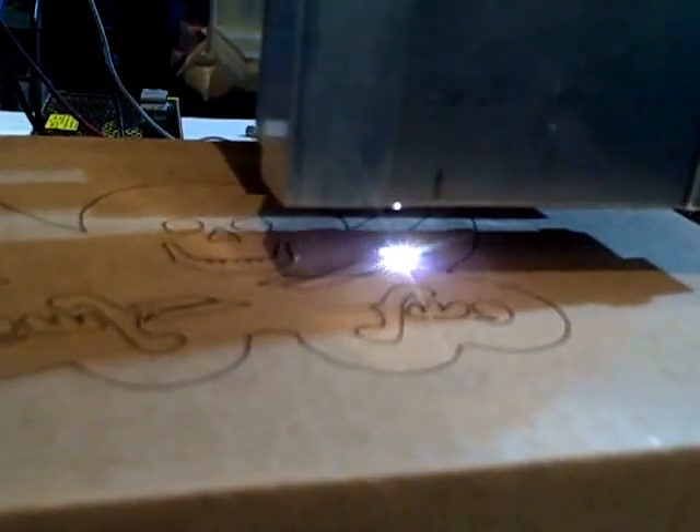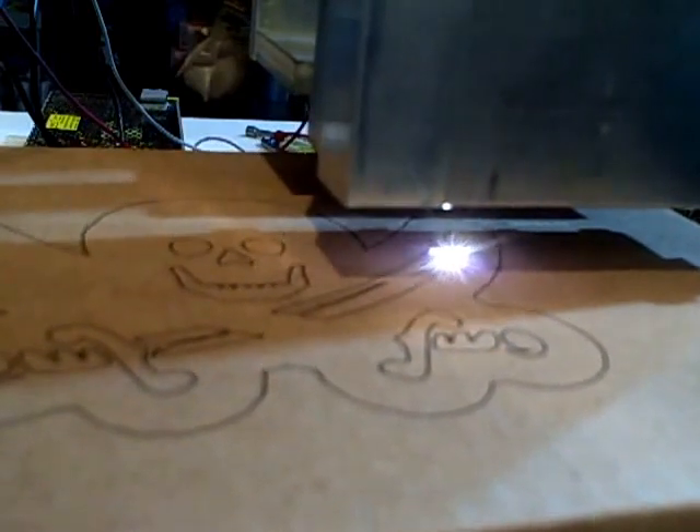The box is just sitting on the table — no weight at all, it's an uneven surface. I don't know what really is going to happen here. This is my first test setup.